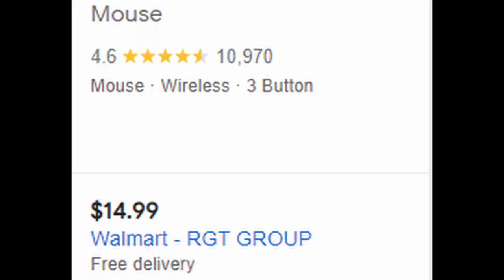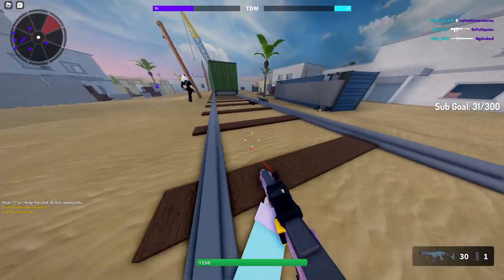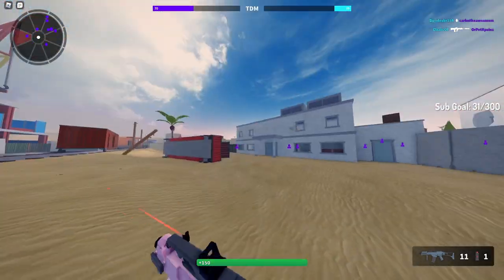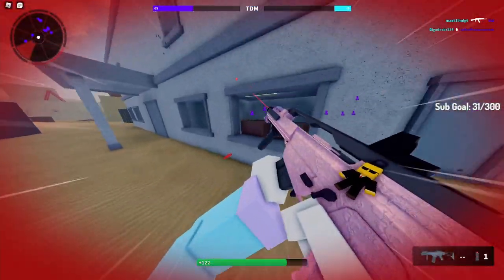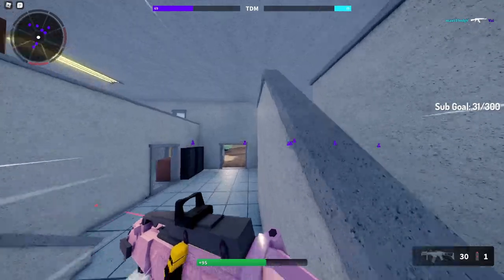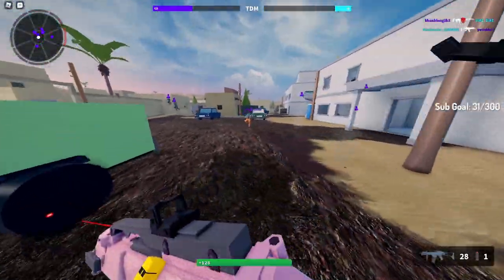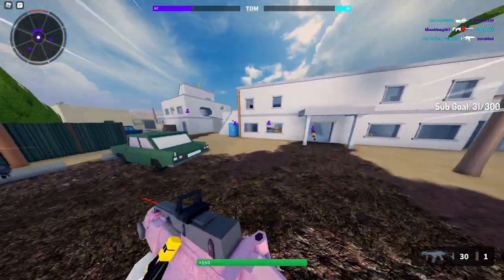That's a greatsword — oh shoot, I'm gonna die to a greatsword! Give me a second — I can't do anything because of this darn mouse. I'm gonna actually get killed by a greatsword because I can't do anything. This sucks. Oh my gosh, I actually couldn't do anything there.